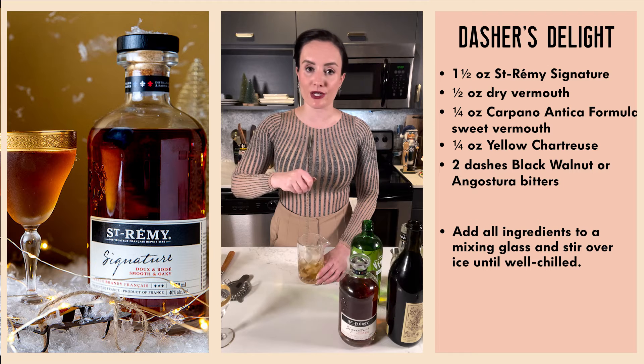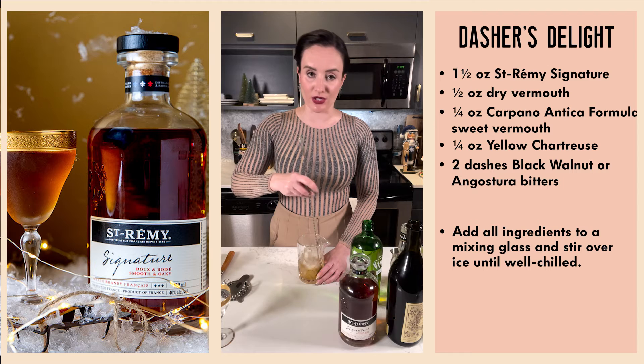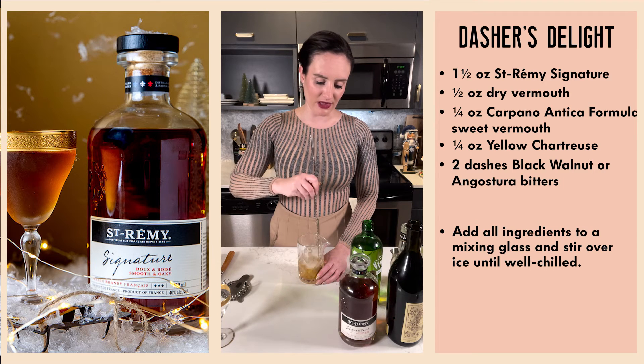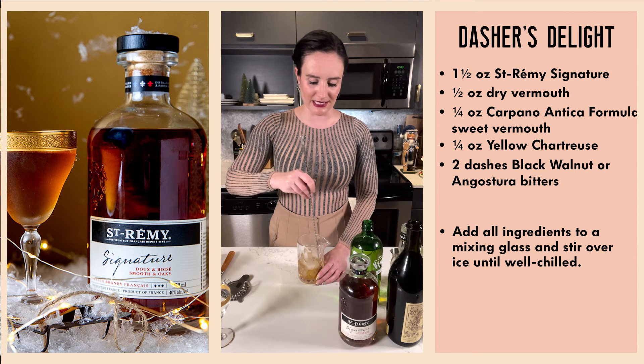This is a sort of very serious departure from a Manhattan. A perfect Manhattan involves both dry and sweet vermouths in equal portion; here we used more dry vermouth to counteract the natural sweetness of the brandy. The yellow chartreuse is giving us an herbal flavor, and we're accentuating that with the black walnut bitters, which complement the nut, butter, and fruit notes of the St-Rémy Signature.